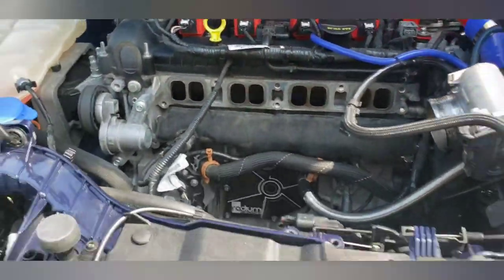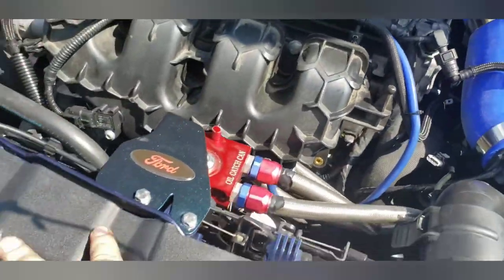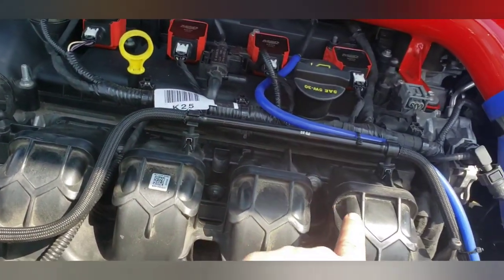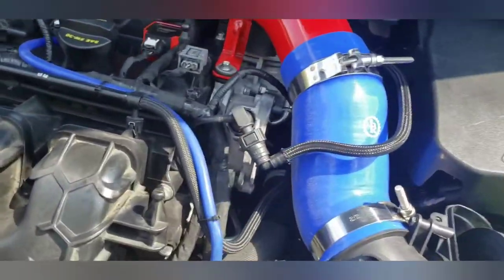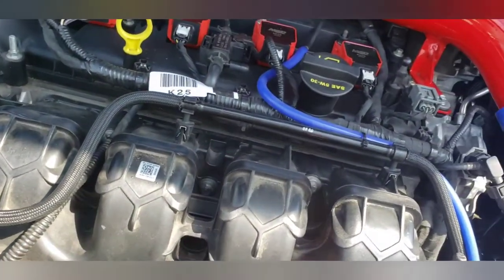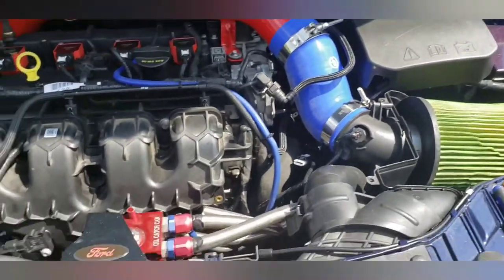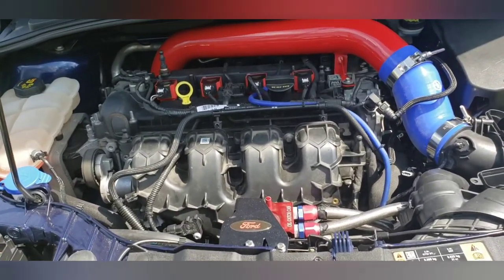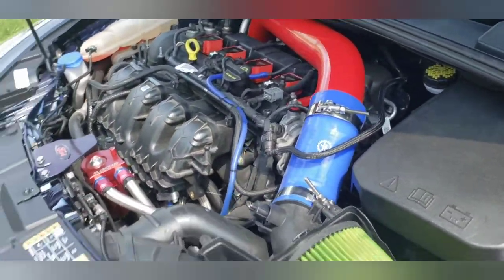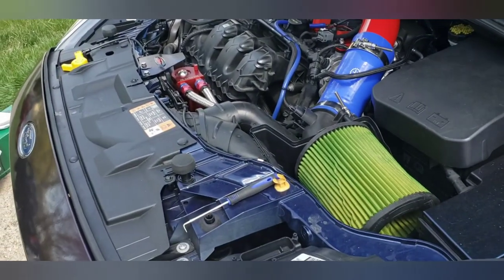Everything's back on and the catch can is reinstalled — you can't even really see it down in there. For your intake manifold bolt pattern, start in the middle and work your way out to the ends to make sure the gaskets seat properly, because these have individual port seals, not one solid gasket, so you want them to pull in evenly. 14 foot-pounds is your torque spec. Hopefully I'll get the brakes done soon, and the downpipe as soon as I can get a good weekend off. Thanks for watching.